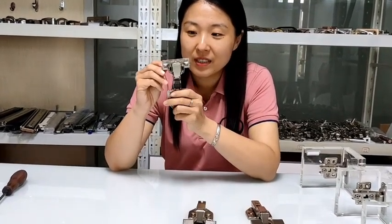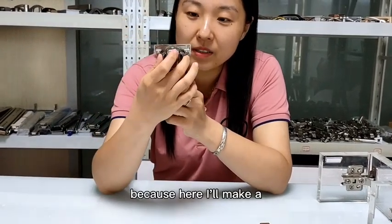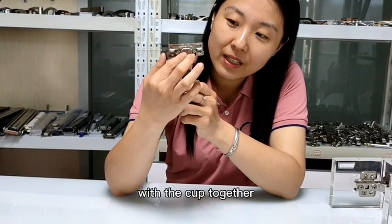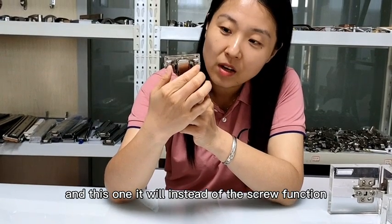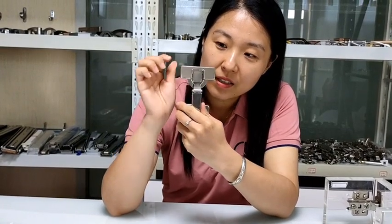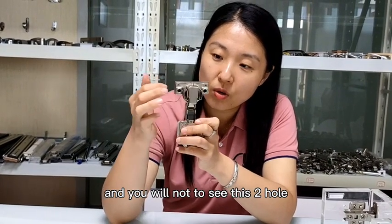For this one, it does not need to store a screw here, because here I will make these two with the cup together, and this one will instead perform the screw function. We also have this cover to store it, and you will not see these two holes.